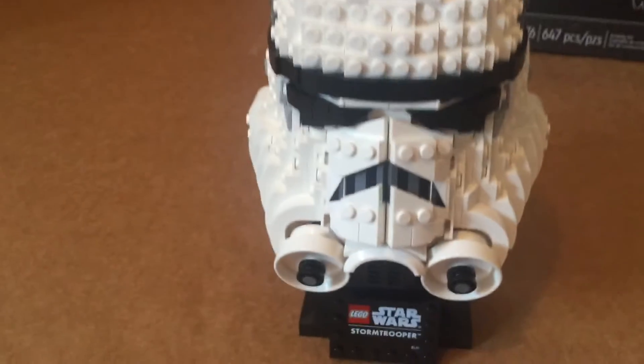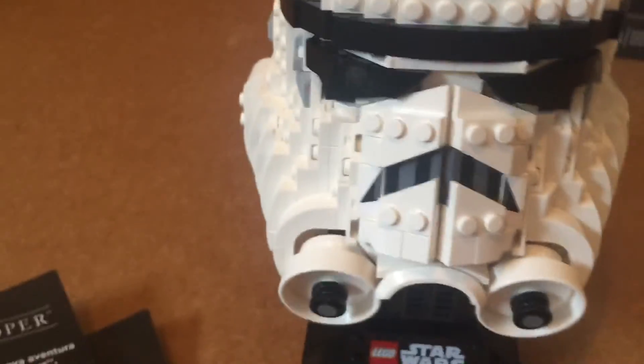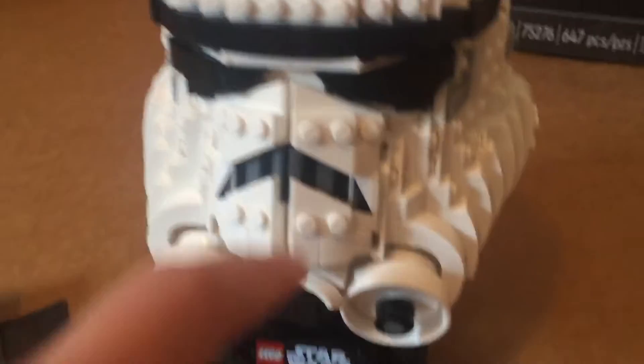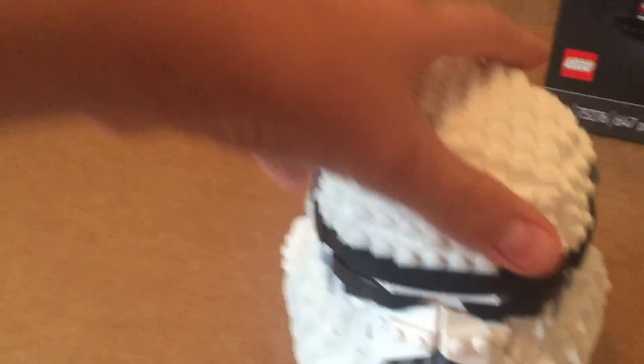One thing I do not like is — as shown in the instructions — the Stormtrooper's mouth section is much longer in real life, but on the build it's kind of short. However, you wouldn't be able to get it as long as you could, and it'll just look funny. So for what pieces they had and what they could do, it's amazing.